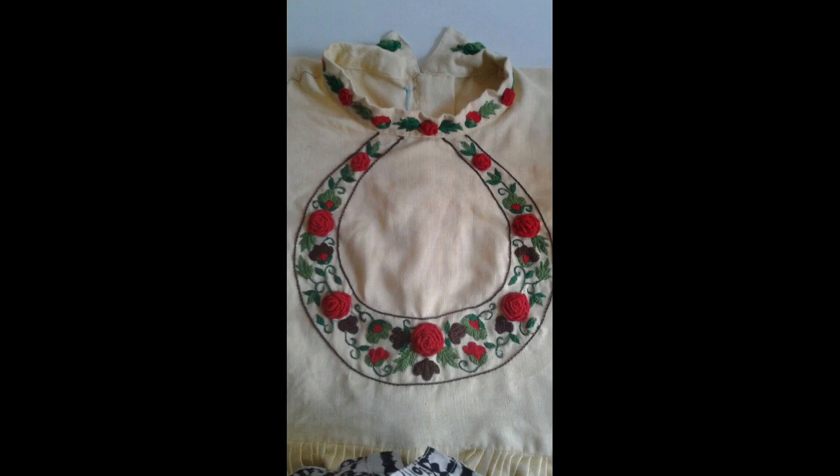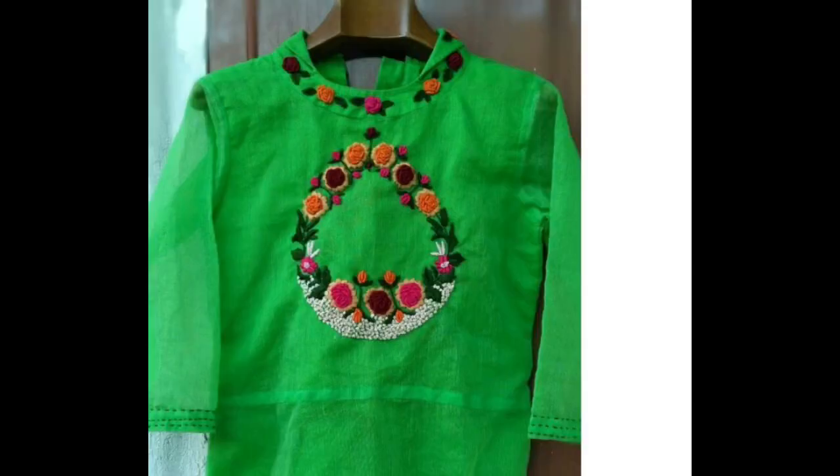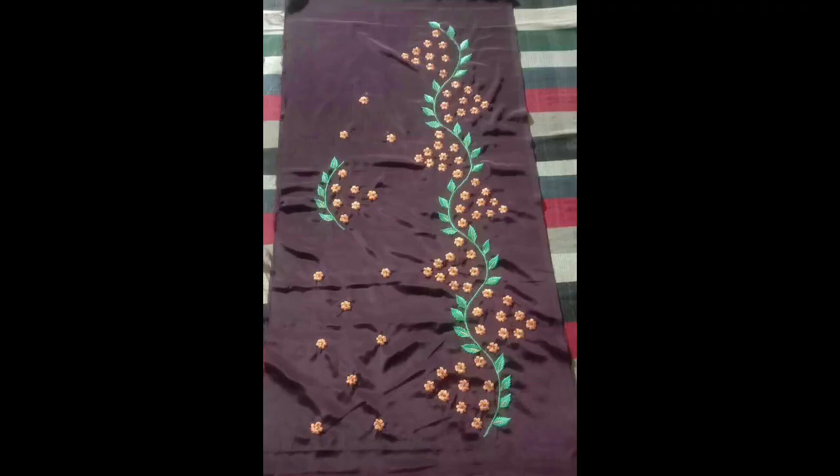Simple, basic and easy to make embroidery stitches like bouillon knot, French knot, lazy daisy, fly stitch, stem stitch, and chain stitch have been used.